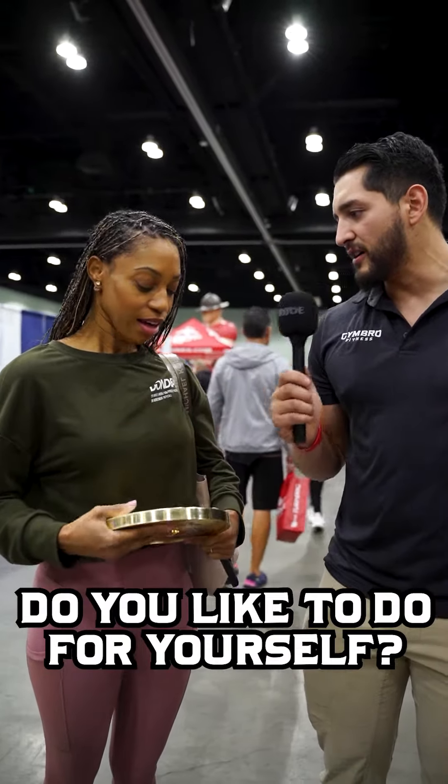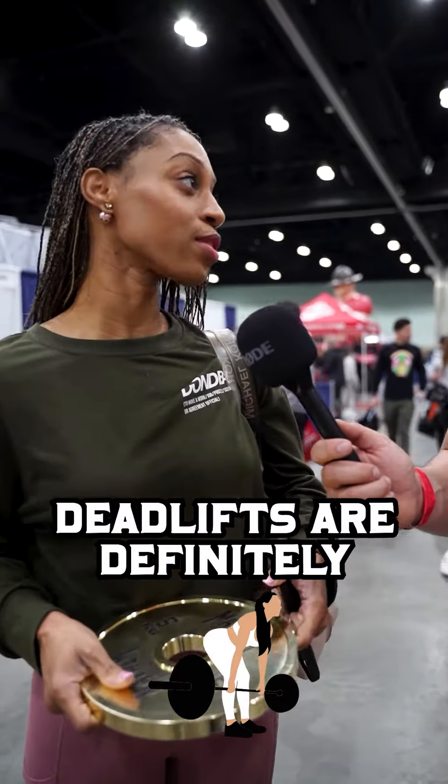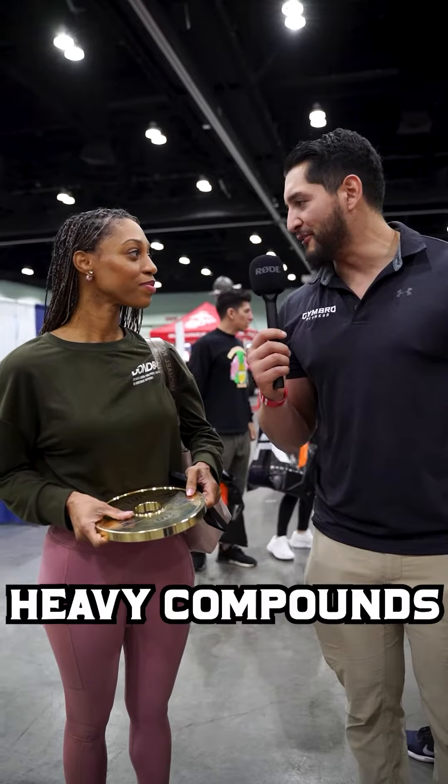What kind of lifting do you like to do for yourself personally? I don't do a ton of lifting, but deadlifts are definitely amazing for your legs, and then mostly plyometric body weights, stuff like that. So, like a little bit of functional fitness — it sounds like still hitting those heavy compounds to kind of get the hypertrophy going?